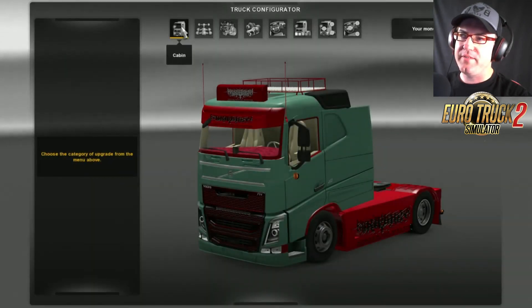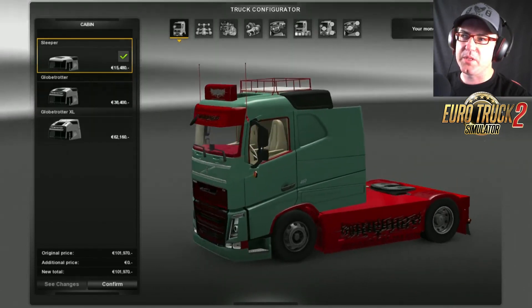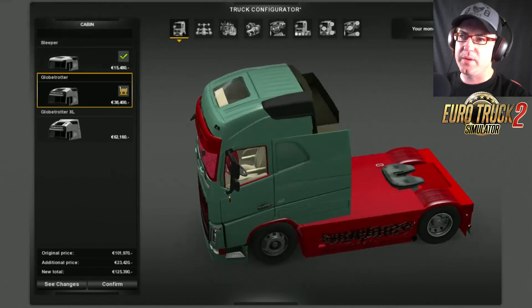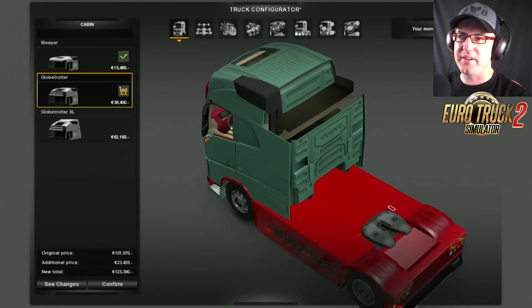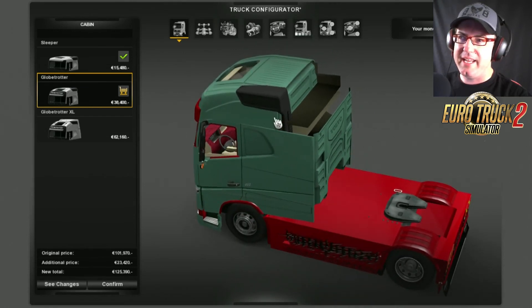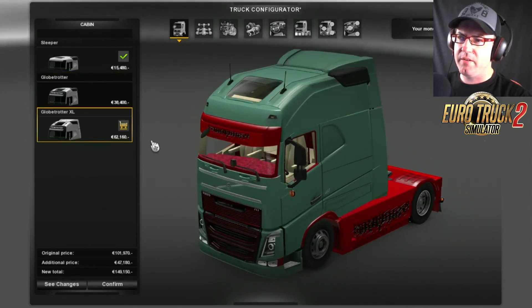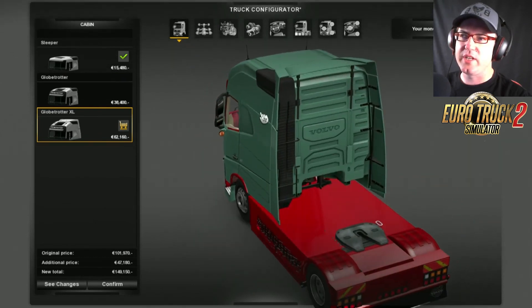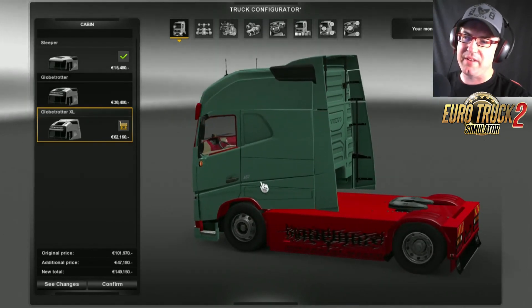First of all we have a look at the cabins. This first cabin looks like something from the circus to me. Then there's the standard one, but again there's a hole in the back — they stretched the back part but didn't stretch that, so that's a shame. Then we go to the Globetrotter XL, which has been stretched properly — the back and the top — so that's good. Let's stick with that one for now.